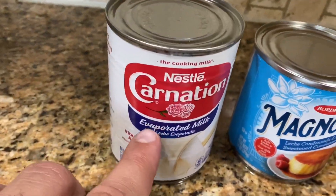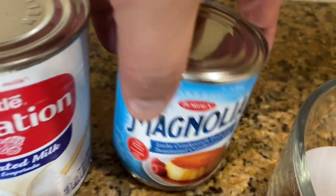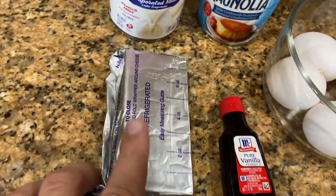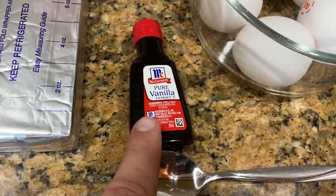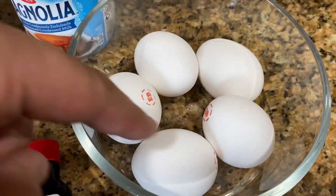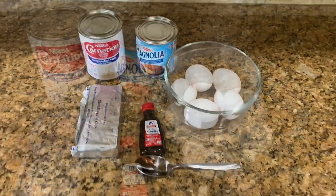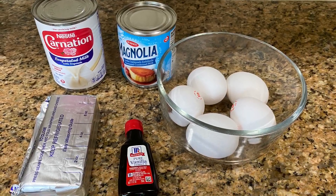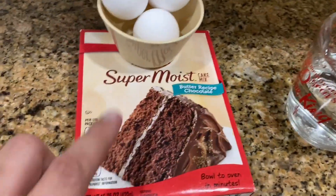For the flan we need one can of evaporated milk, one can of sweetened condensed milk, one bar of cream cheese, a teaspoon of vanilla, and five large eggs. Those are the ingredients for the flan.